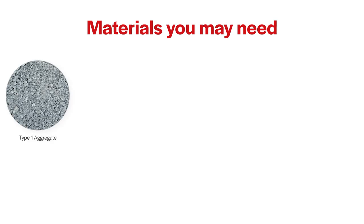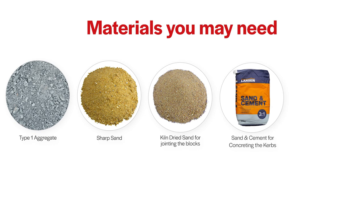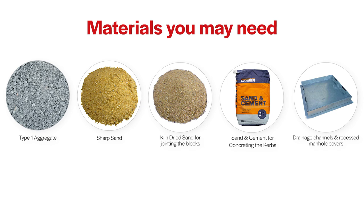Some other materials you may need include MOT type one, also known as 40mm to dust, blinded sharp sand for the laying course, kiln dry sand for jointing the blocks, sand and cement for concreting the curbs. You may also require drainage channels and recessed manhole covers. All these materials can be purchased from your local builders merchants.